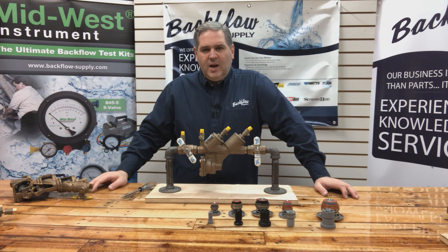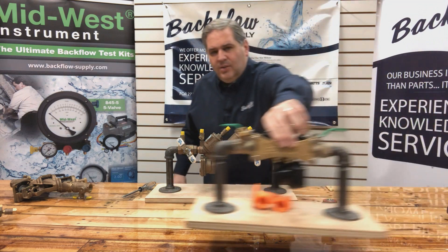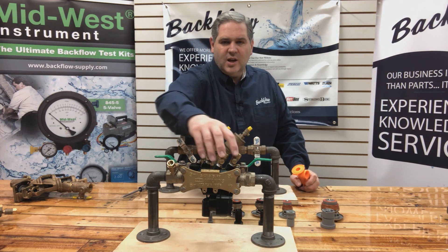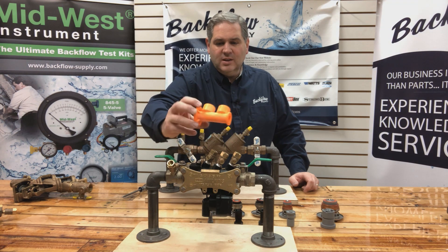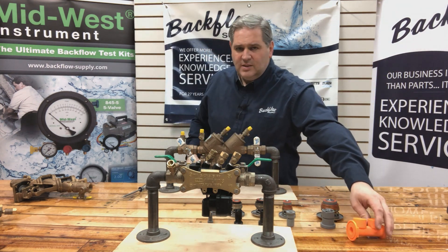One last comment about blowing out your systems: I told you manufacturers do not recommend blowing out through the backflow assembly, but there is one manufacturer that has made an adjustment — the Wilkins 375. It has a plastic insert, and it's very easy to undo two screws, pull out the wedge and housing, put it inside your house. They've also made a fitting that takes its place, so you can put that in and attach your air compressor fittings and blow through the backflow assembly to your sprinkler lines.